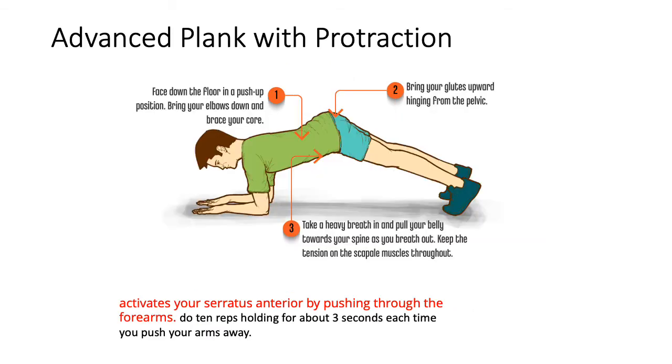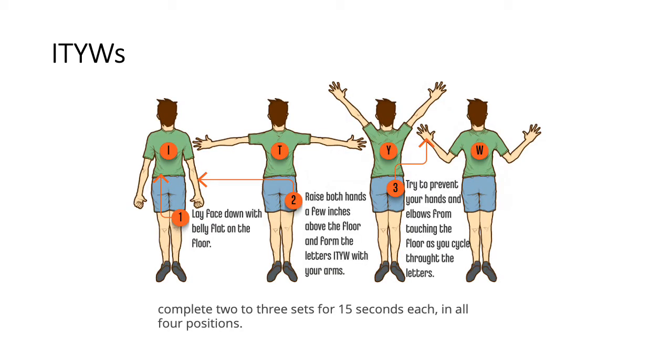The third exercise is the Advanced Plank with Protraction. Get into a push-up position and bring your elbows down while bracing your core. Then bring your glutes upward by hinging from the pelvis. Take a deep breath in and pull your belly towards your spine as you breathe out, keeping tension on the scapular muscles throughout. This activates your serratus anterior muscle. Do 10 repetitions holding for about three seconds each time you push your arms away - a very good exercise to strengthen the serratus anterior.